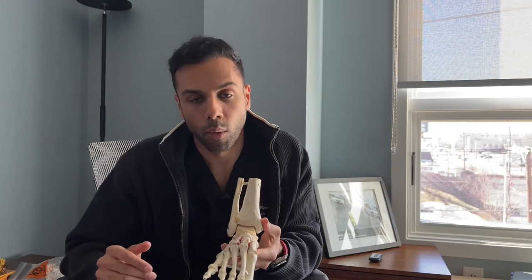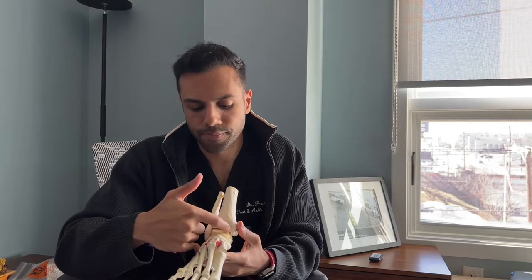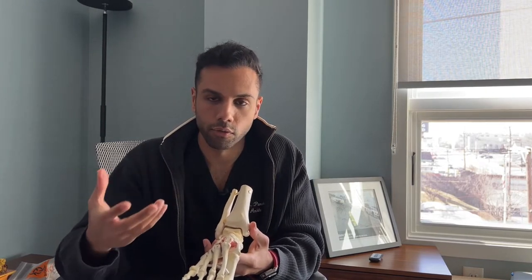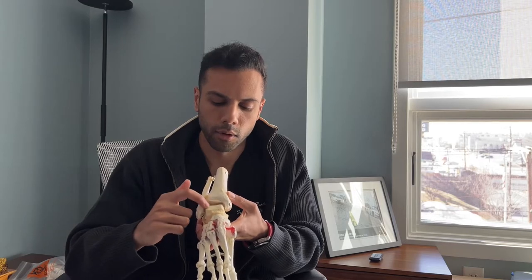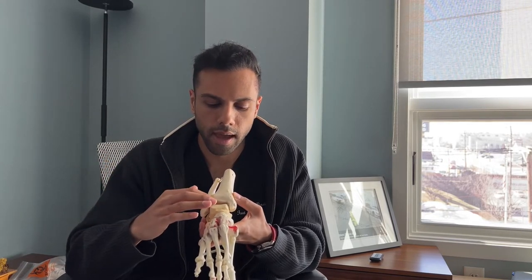Conservatively what we do is something called an ankle arthroscopy or an ankle scope, where we do two incisions on the anterior side of the ankle, put a camera on one side and a little burr on the other, clean out that soft tissue, clean out the synovial fluid, and do something called osteochondral drilling, where we put a little needle in there, a little pick, make the bone bleed, and help regenerate that articular cartilage.